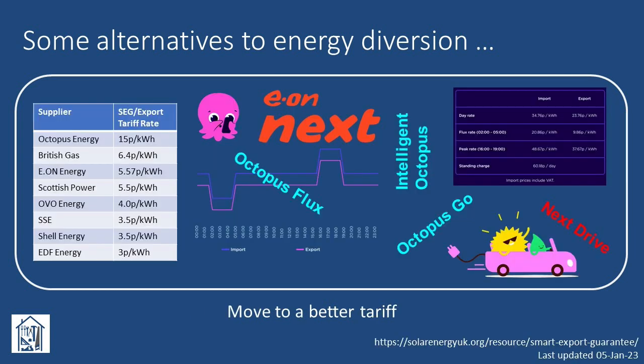The final option is to see if we could get that weaselly utility company to pay us more for our exported power. The starting point is to look at the SEG export tariff offered by your supplier, and then, if you can, switch to one with a better rate. There are also increasing numbers of new tariffs being offered, from those specifically targeted at EV owners, like Octopus Go, to those targeted at solar panel and battery storage owners, like the recently introduced Octopus Flux. Depending on your circumstances, one or other of these smart tariffs could negate the case for solar power energy diverters completely.